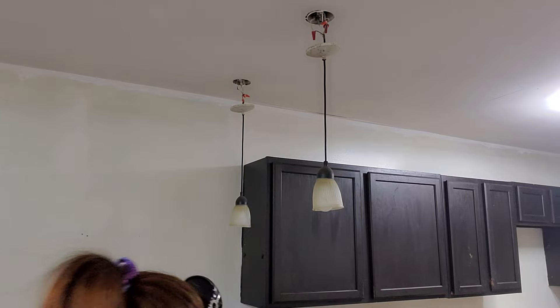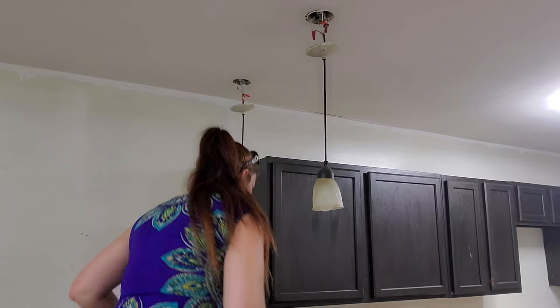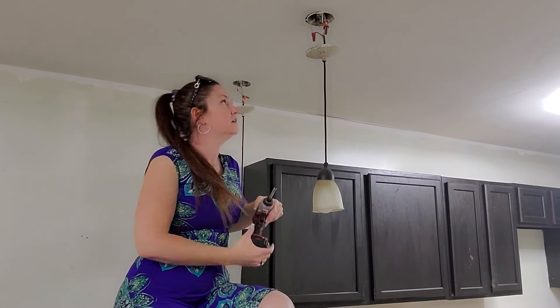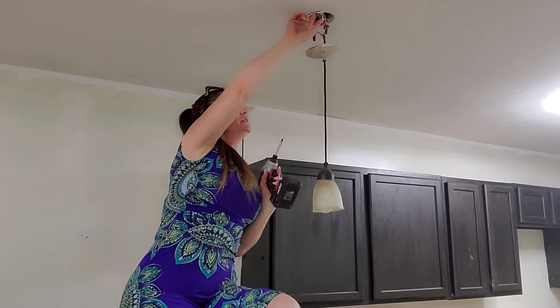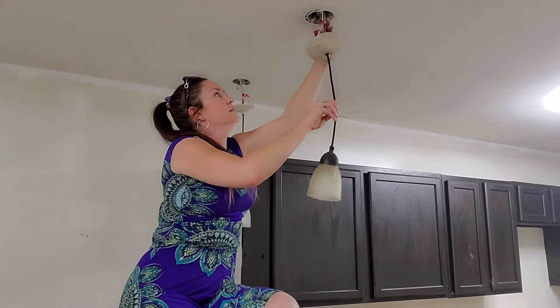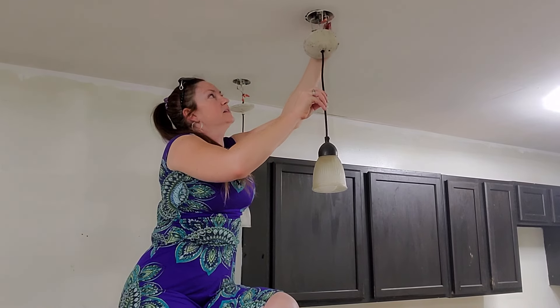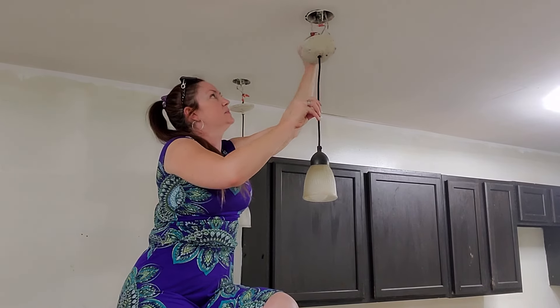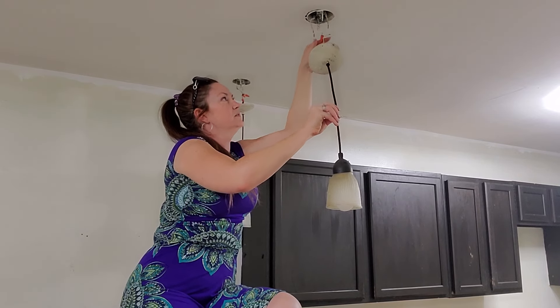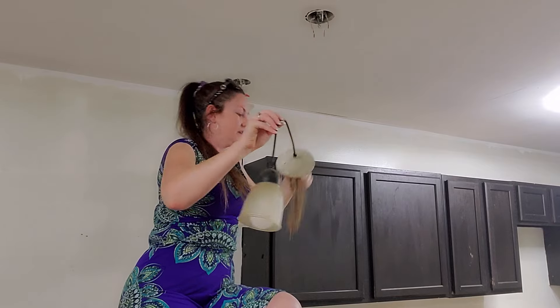For this next step, you're going to need a drill or a screwdriver. I'm going to use a drill. We're going to take the housing down. First, you're going to disconnect your negative and your positive — these wire traps. This one is the ground, and we'll disconnect those.